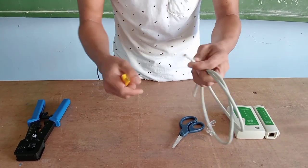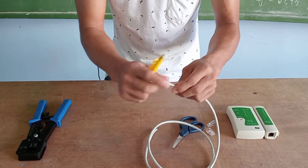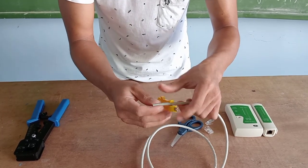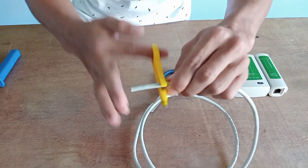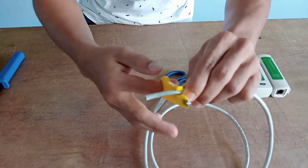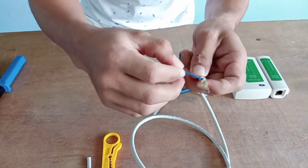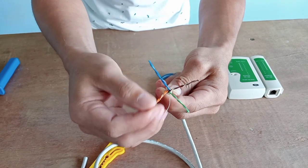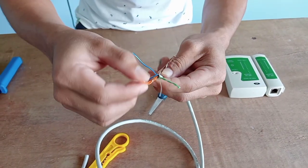Now we're going to demonstrate the proper way to create the RJ45 crossover cable. First, we'll cut the cable about one inch using the wire stripper. You turn it around until the wire cover is cut. Be slow and careful so that the wires inside are not cut.